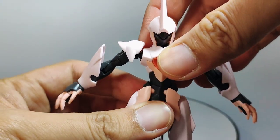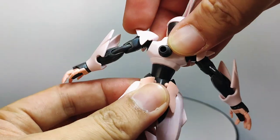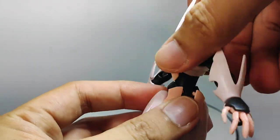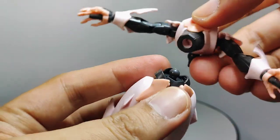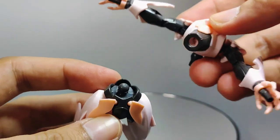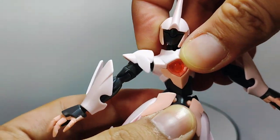The hip movement covers the basics, as it is on a ball joint connection, so you can twist it 360 degrees with no problem and wiggle it around. However, it's best not to overdo it, as you might end up popping off the ball joint connection.